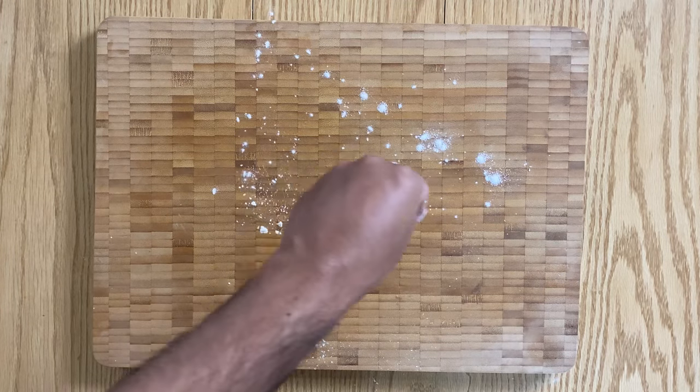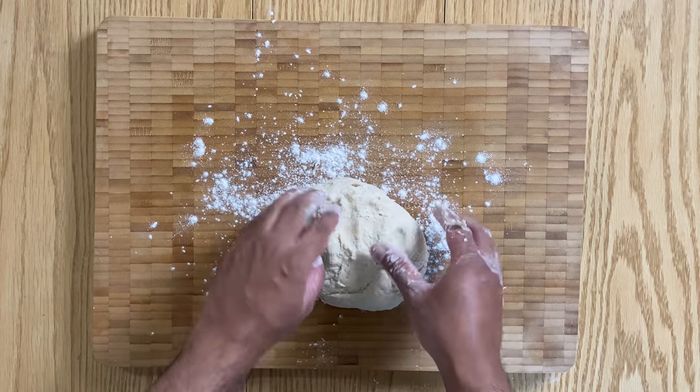To knead the dough, stretch the pizza dough away from you and roll back and continue.